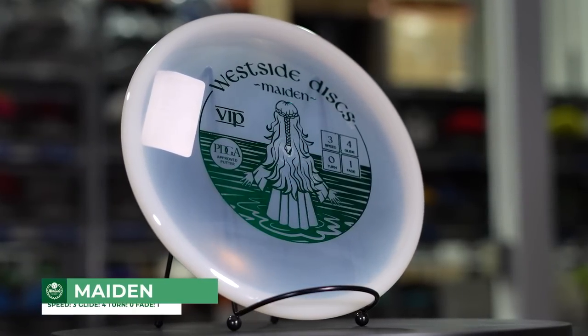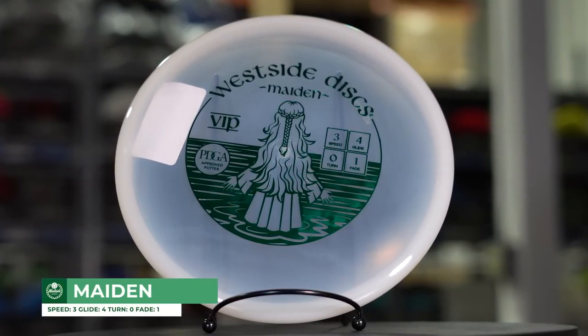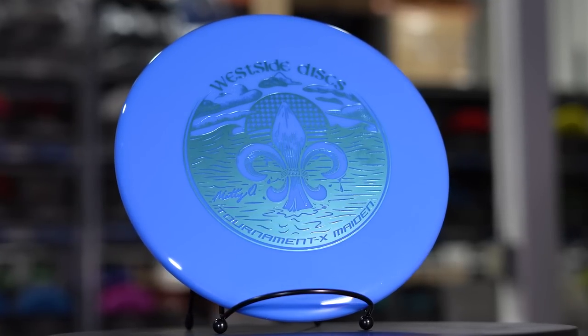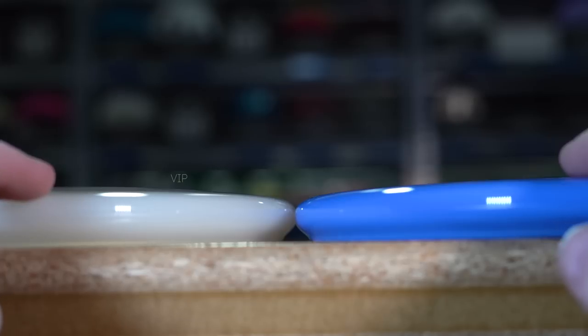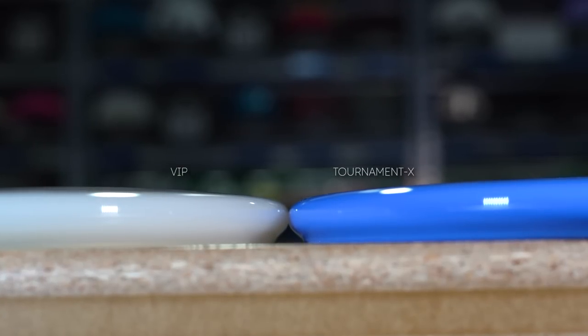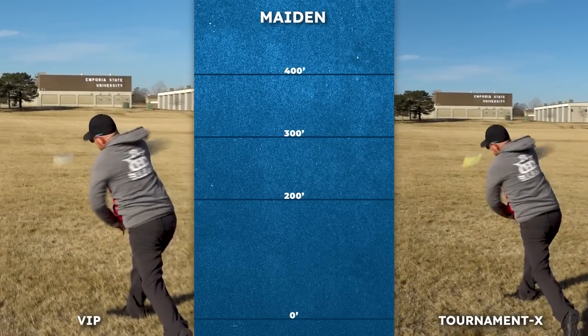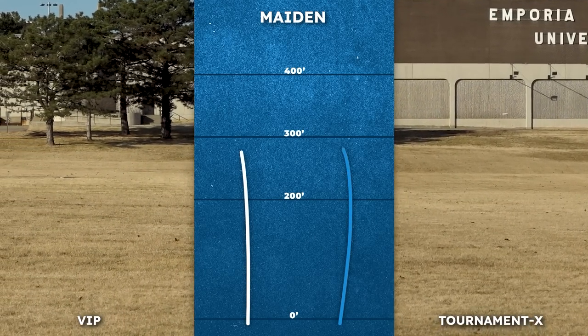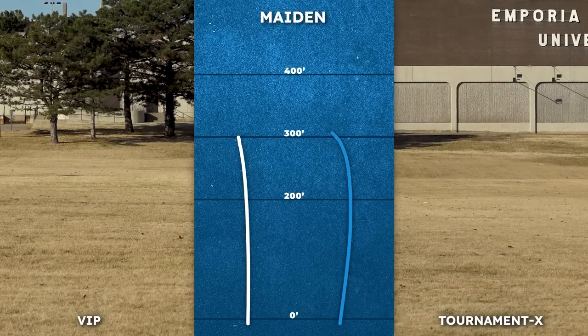Fans of Westside Discs have been asking for more premium plastic Maidens for a while now and this year we delivered. We released the Tournament X Maiden, and here we're comparing it to a VIP Maiden. The Maiden is a super reliable straight flying putter with a little flip to flat and a super gentle fade. I expected the Tournament X to fly more overstable but they flew surprisingly similar. But with the stiffness and durability of the Tournament X, the Maiden throwers I know are more than satisfied with this option.